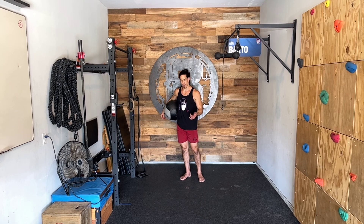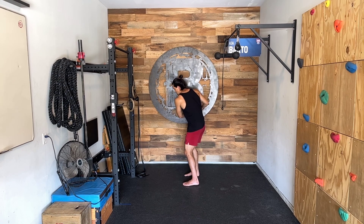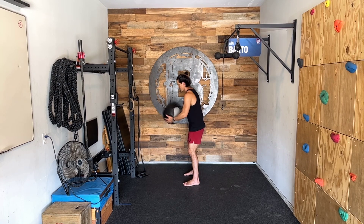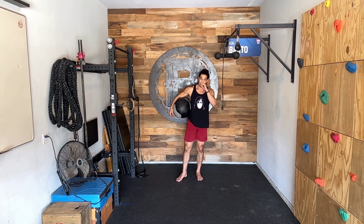The other way you can do a standing partner med ball toss, depending on how it's prescribed, is to face sideways so that your lateral sides are facing the partner. In this case, you rotate and toss back and forth — this partner catches on the left side and tosses, I catch on the right side and toss, for the set prescribed reps.